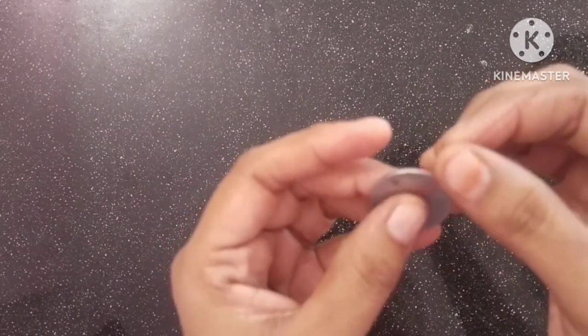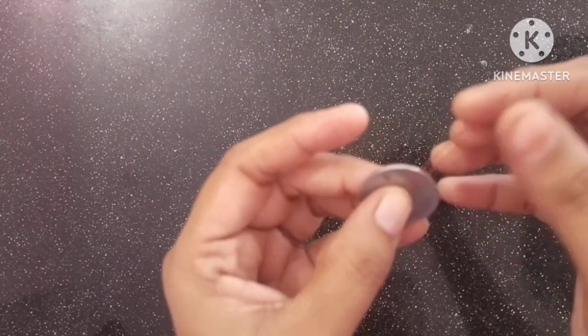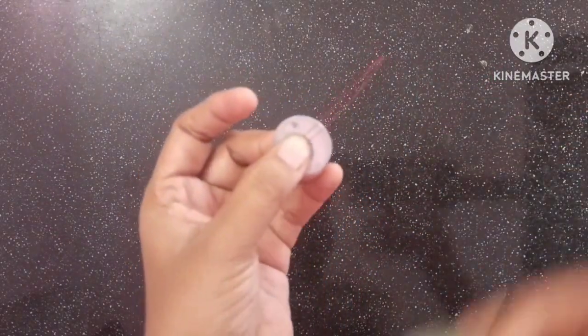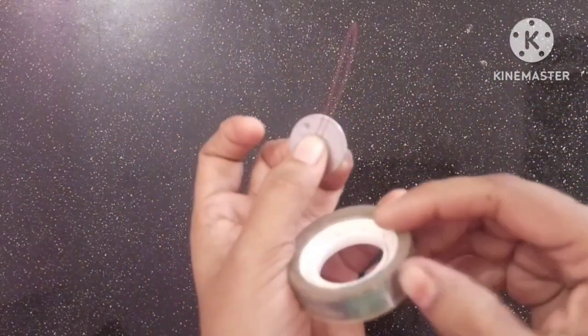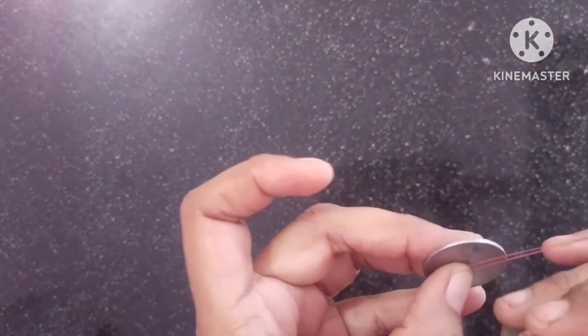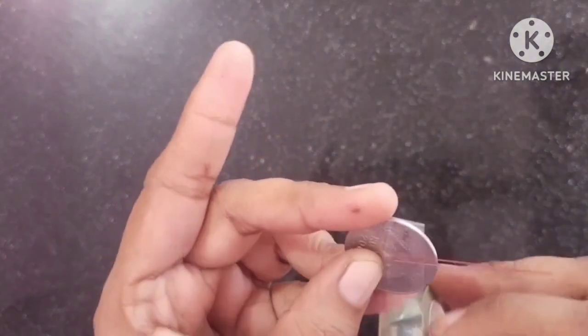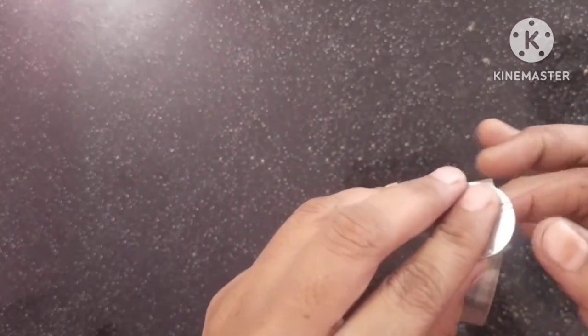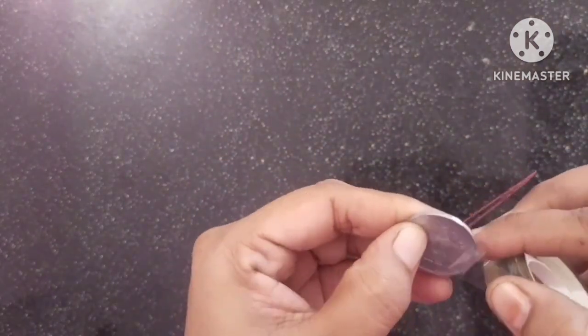Now I'll put a coin in the middle of the coin.